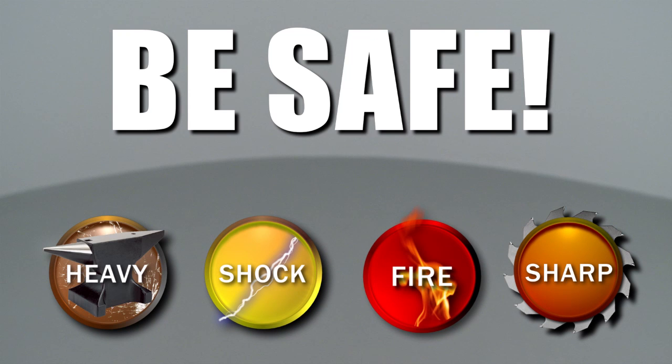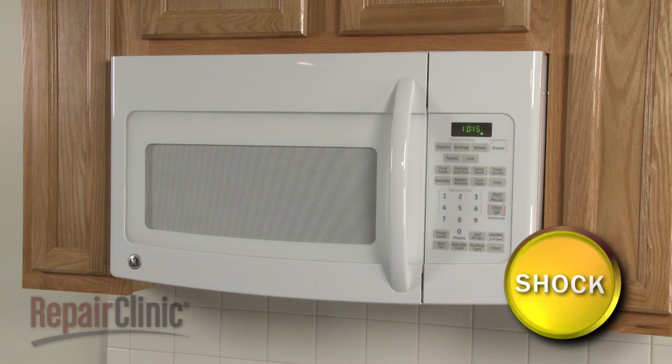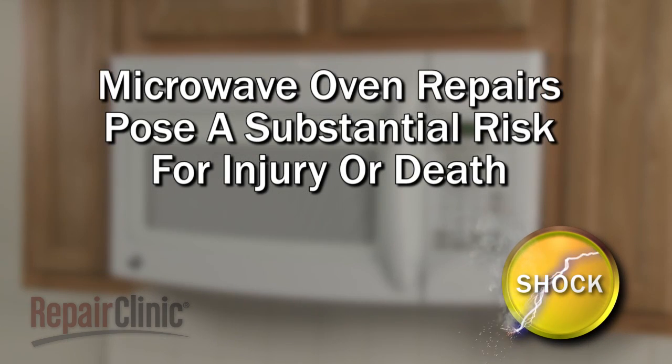Repair Clinic encourages you to perform this procedure safely. In this video, we will show one or more icons to alert you when to use caution. Some microwave oven repairs will require you to disassemble the appliance. Because of the high voltage and high current used by microwave ovens, please be aware that this appliance poses a substantial risk for injury or death if precautions are not taken.